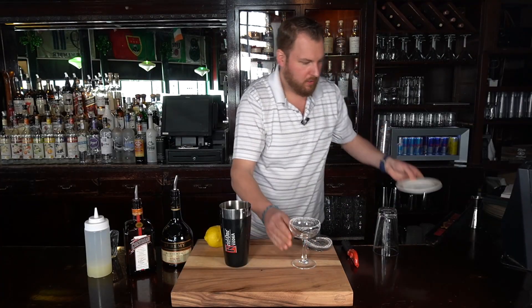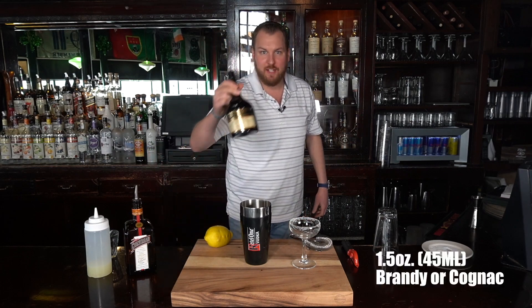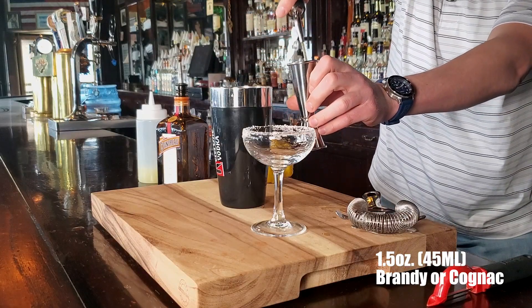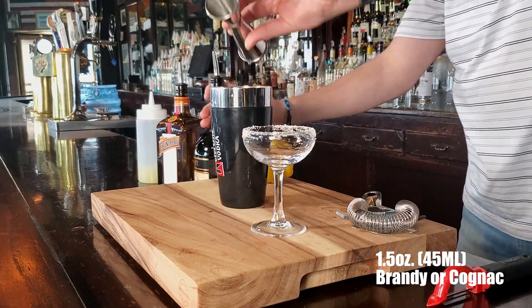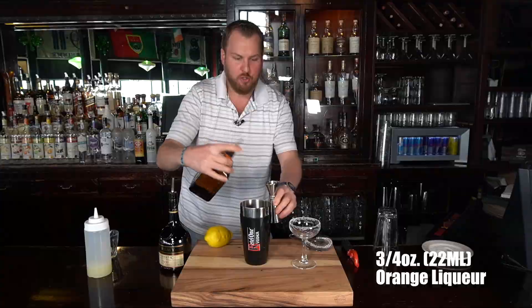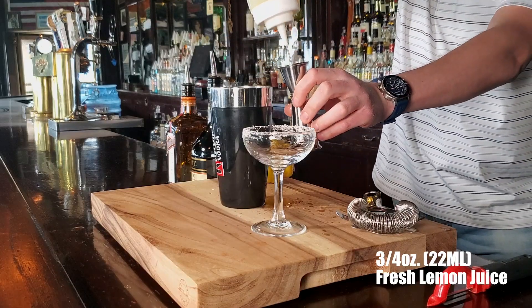Now it's all built in a shaker tin. We're going to stay in the French realm — an ounce and a half of French brandy, also French, a Cointreau French orange liqueur at three-quarter ounce, and fresh lime juice, three-quarter ounce as well.